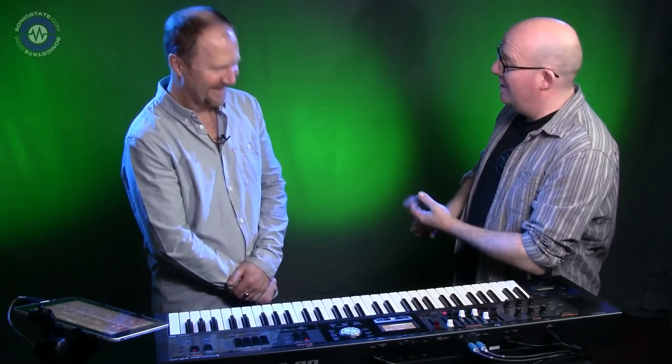Hello and welcome to another one of our Sonic Lab product presentations. Today we have Mr. Gareth Bowen, who's come back. You may remember him from videos on the Jupiter 50 and the Integra 7, the 80 as well.